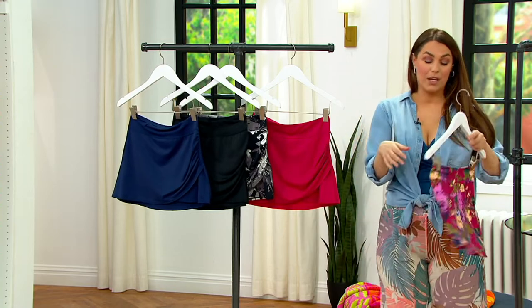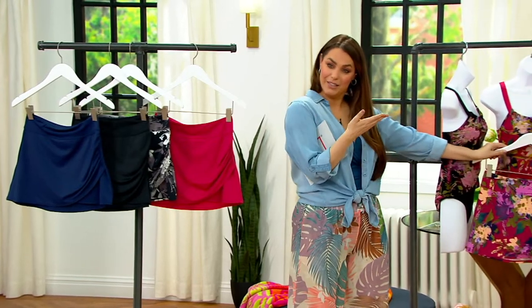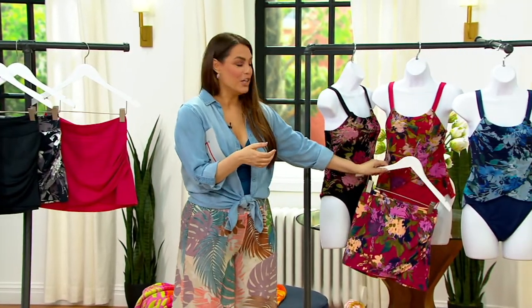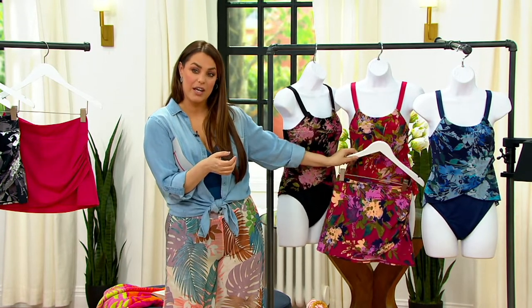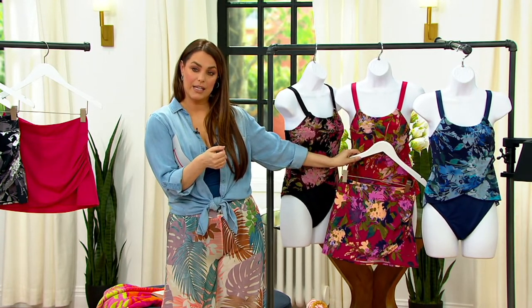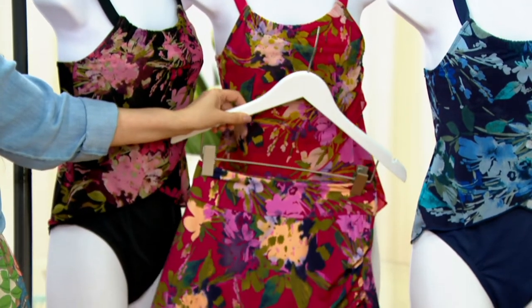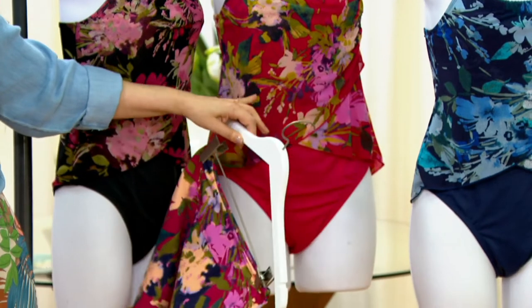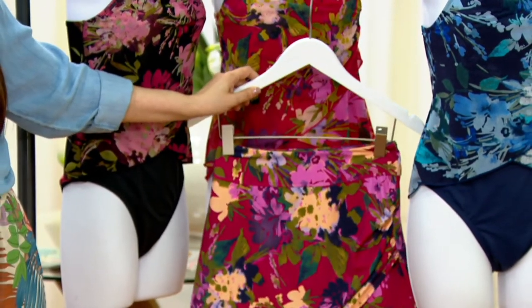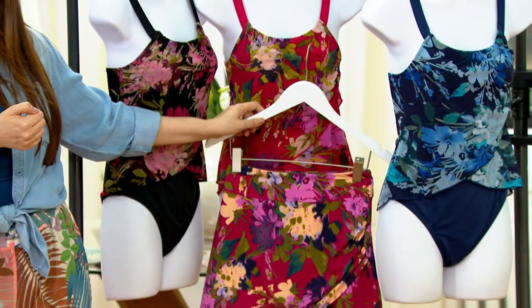Now I want to show you when it matches back to the swimsuits that we just showed you before. You can make this beautiful outfit right here with the halter that we just showed — that's with the magenta floral. I just love that because then you take it off and jump in the pool. Or you can jump in the pool with this on if you just want a little bit more coverage, a little bit more modesty. Now you are creating yourself a swim dress with the skirt.